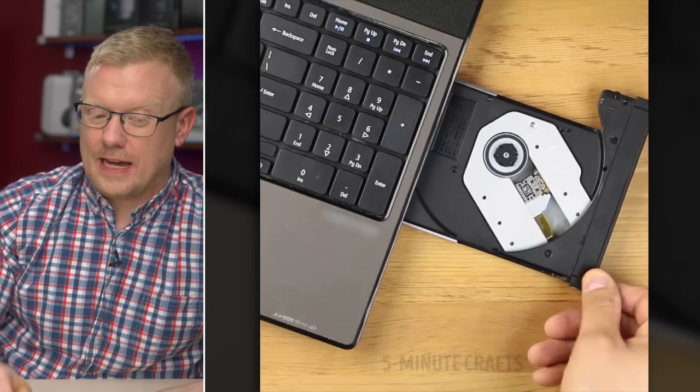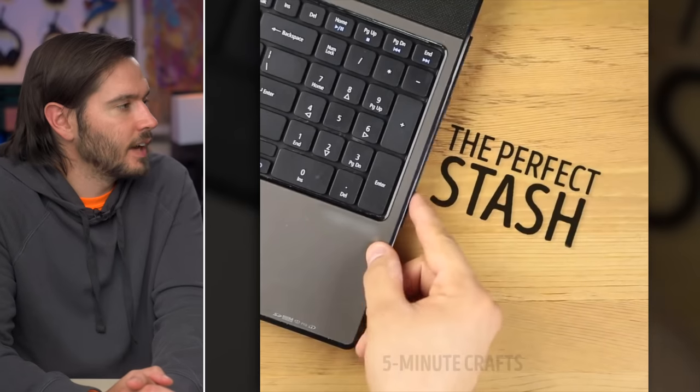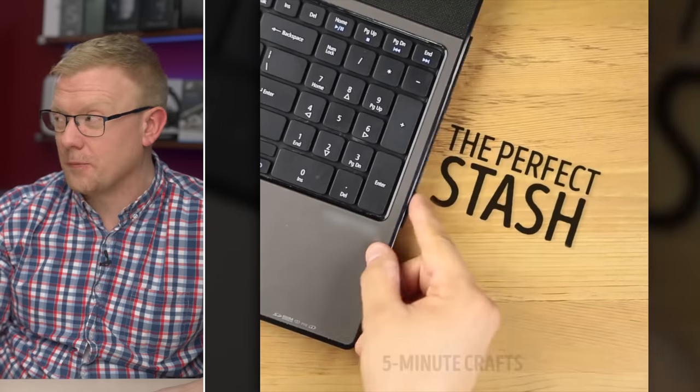She's popping open a CD tray on her laptop — remember those? — and putting a $5 bill in there. Who is stashing $5 bills? Sounds like something a kid would do after they get their tooth fairy money. Can't be good for your computer to put money in there like that. The perfect stash, or how to break your CD drive. Your wallet and pocket also work.